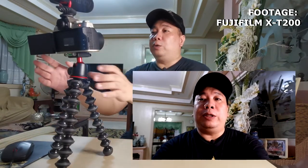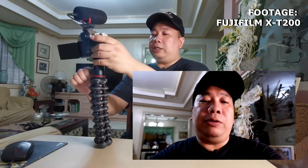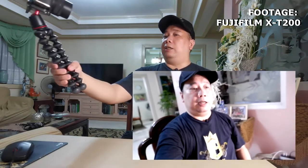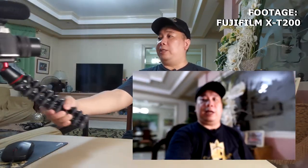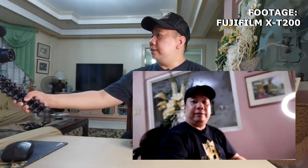Yun yung aking bagong spiel for this new vlogging season. Kung nagta-travel kayo, dalhin ninyo lang ito at I suggest gawin ninyong i-tilt na lang to — ayan, tilt ninyo na lang yan at gawin ninyong parang nakalayo kayo dun sa camera. So ayan alright!